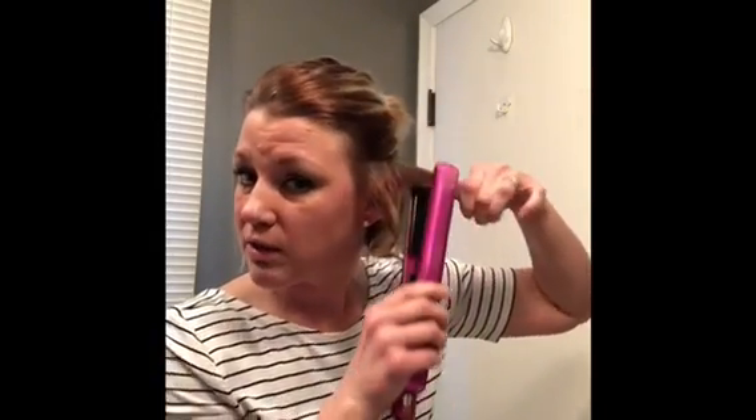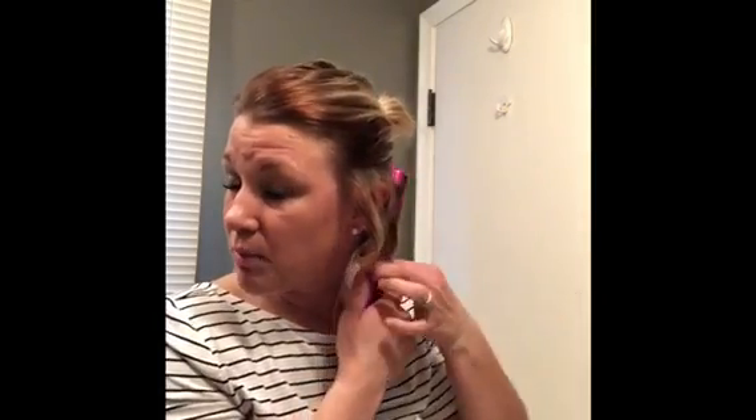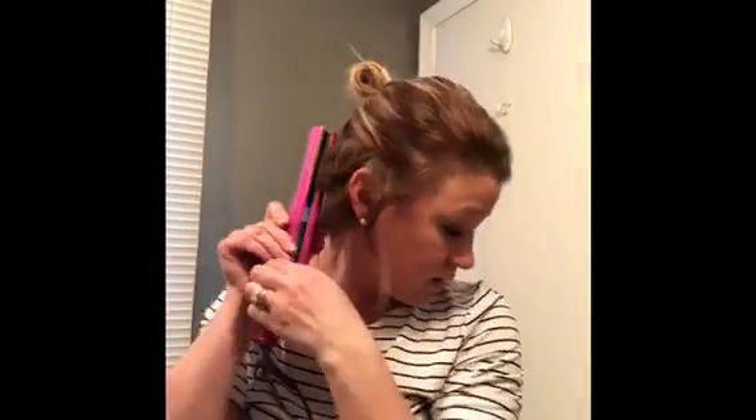So this is my flat iron — it's probably about an inch thick. I just take sections and go down to the end and pull down and let go. I have to look at the mirror a little too so I don't burn myself. I curl away from my face on all of mine and then pull down. Just get another section, put it in, twist and pull down, and keep going.